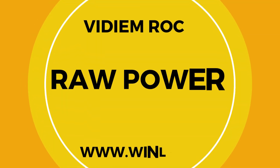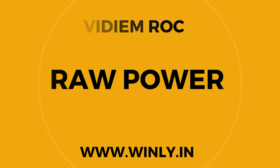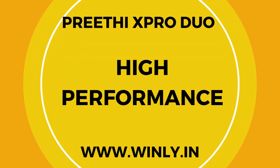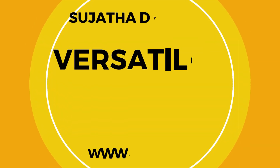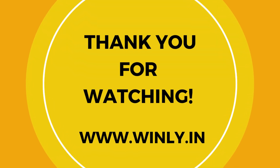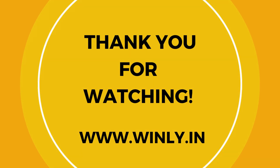In conclusion, if you're looking for raw power, the Vidiem Rock is your best choice. For durability and high performance, consider the Preethi X-Pro Duo. For versatility and speed, the Sujatha Dynamix is a great option. Thank you for watching. Please like, subscribe, and visit www.winly.in for more information.